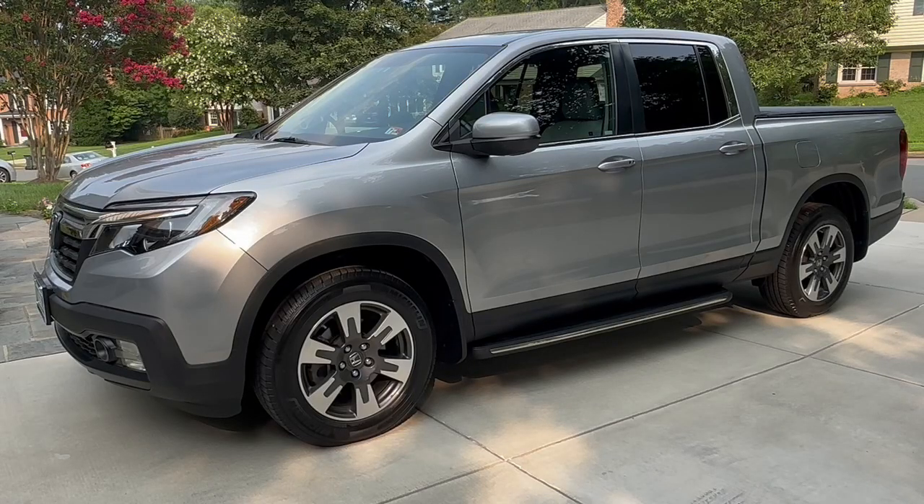Hey, what's up YouTube? DIYGOT here. Today I'm working on my 2017 Honda Ridgeline and I'm going to be installing new rear door checks, rear door stops on the truck. One of the issues with the early second generation Honda Ridgelines is that the rear door doesn't open up that far, so it's a little bit hard to get in and load things in the rear door. I'm going to be installing new rear door checks that allow it to open up wider. I'll show you the problem and then I'll walk you through the solution. Let's get started.